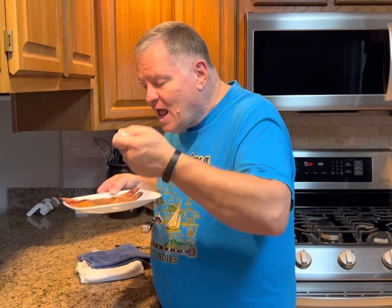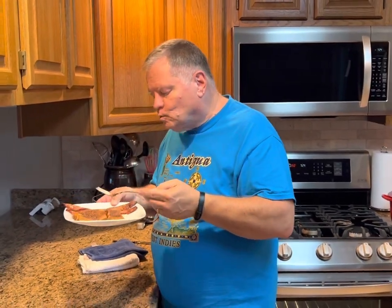Remember, you are always welcome to come sit at my table. Have a great day.